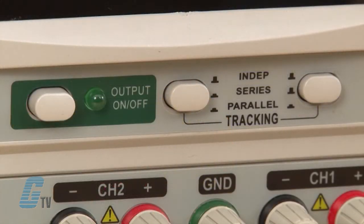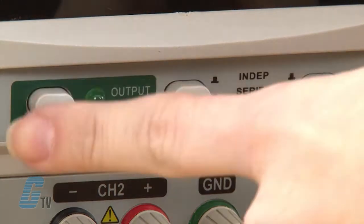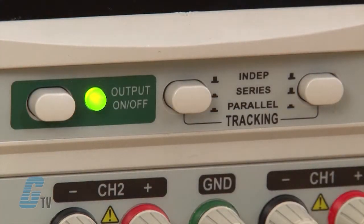First, I'll make sure the tracking switches over here are both in the sprung-out position. This will put the power supply in independent mode. I can then push the output switch to the on position.